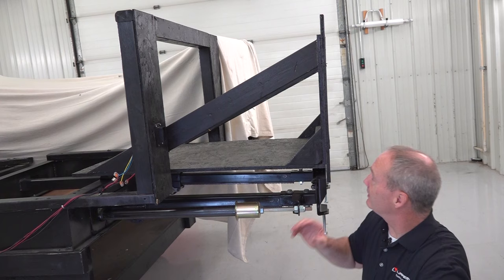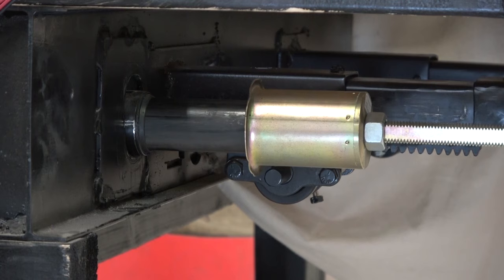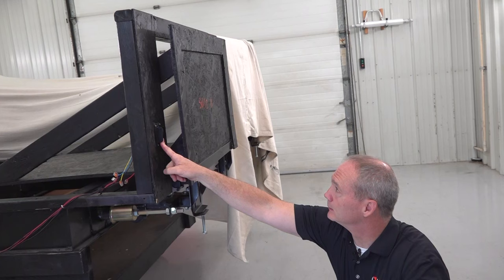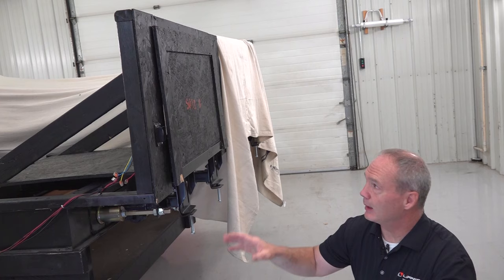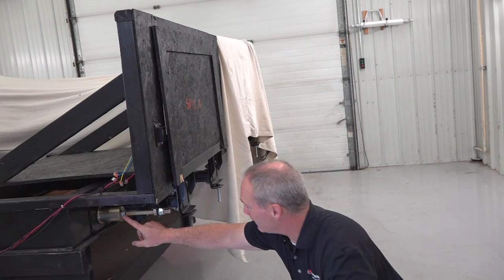Now let's retract the room so that the fascia on the room itself seals against the outside of the unit. Once the room is fully retracted, that's called your in-stop. If the room doesn't seal properly on the outside of the unit, you can adjust the jam nut and the stop can to actually make it seal.